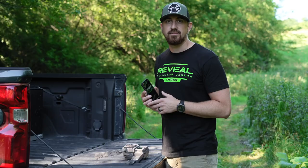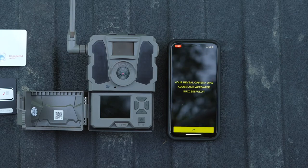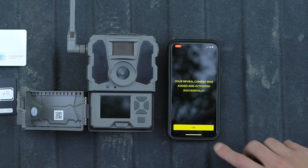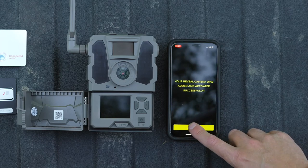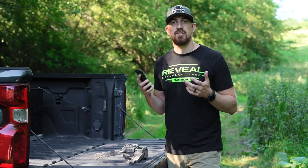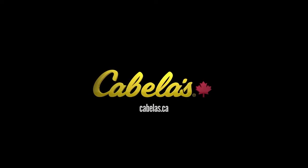You'll see a screen on your phone that says your Reveal camera was added and activated successfully. Your camera is activated and registered — you're ready to go set it up in your hunting location.